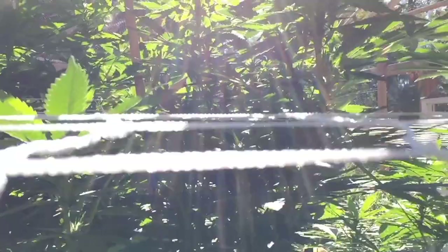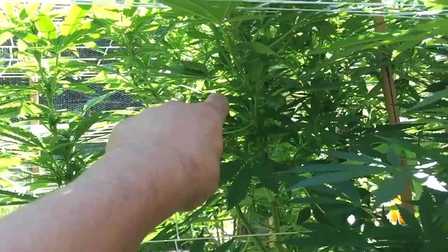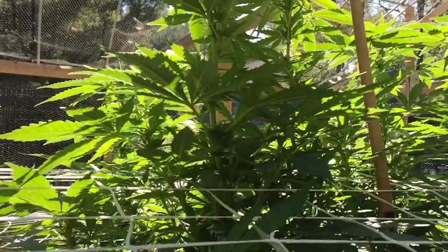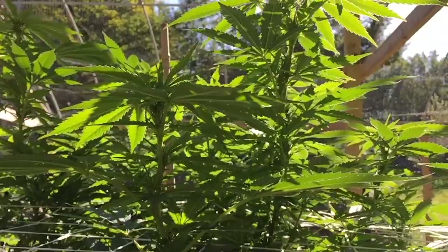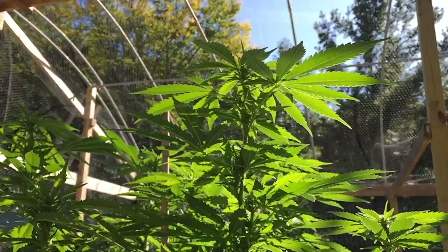This is the green crack. Look at this cola — it starts right there and goes all the way up to there, and there are nugs the entire way. That is just awesome. These things beasted right out, and they are starting to smell like citrus with a hint of tropical. My son smelled the one he's got in the upper greenhouse and he said it smells kind of like Sprite. And it almost kind of does.